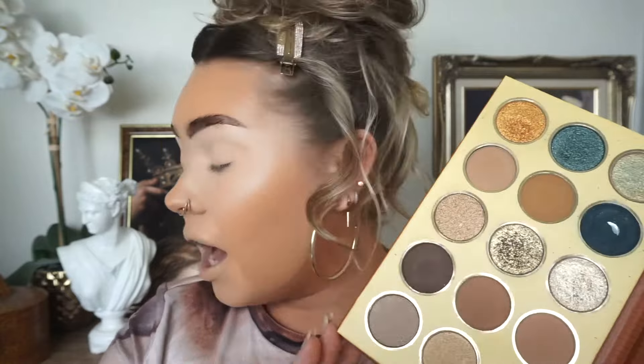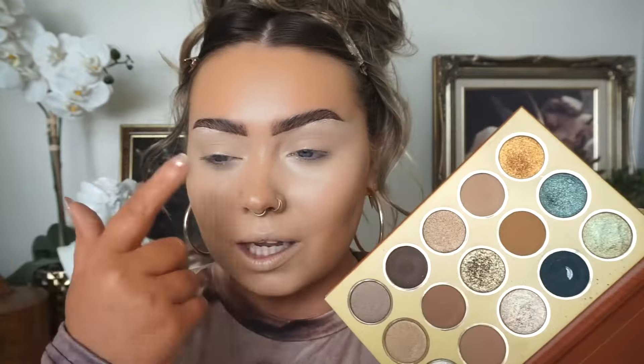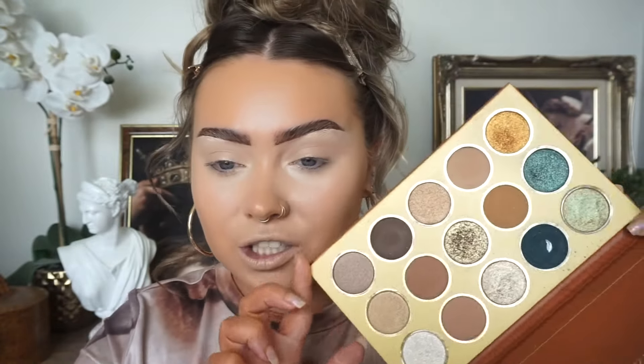I might use the Chic Glam Afterglow Palette — it's a bit of a dupe for the Natasha Denona Gold Palette. I actually have it and I did a comparison video with both palettes side by side on each eye, and honestly there was no real difference. So I'll use this one and start with a transitional color.